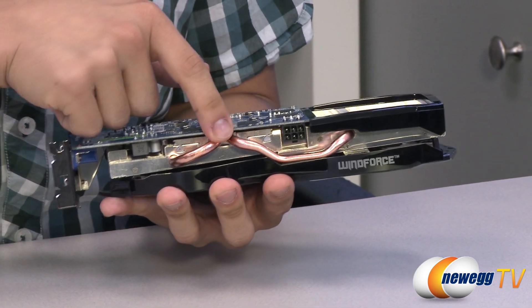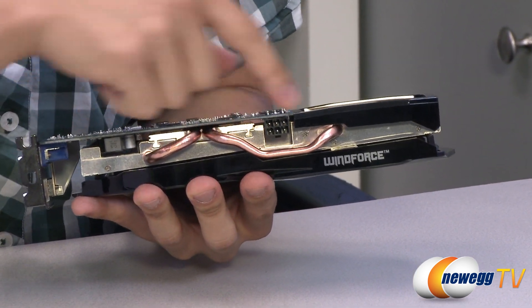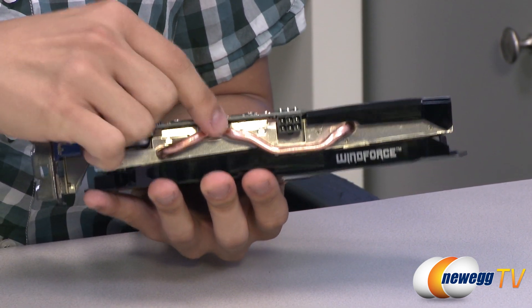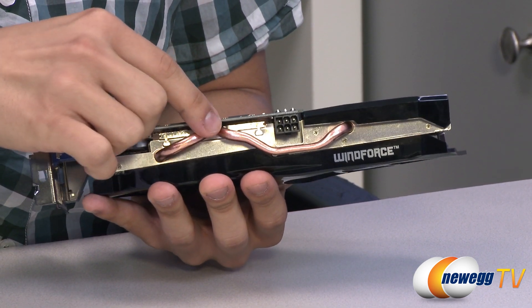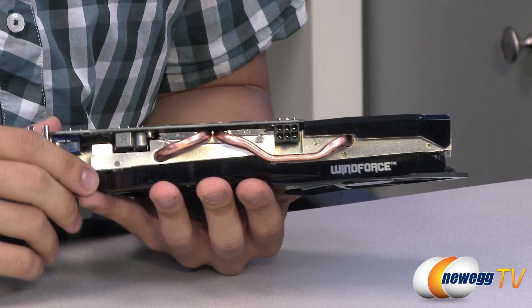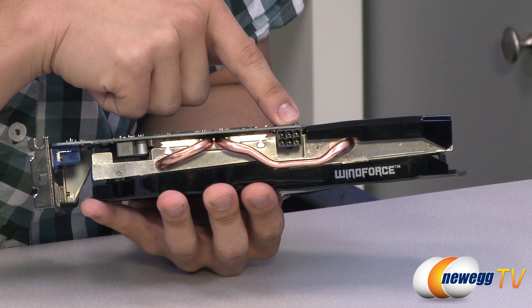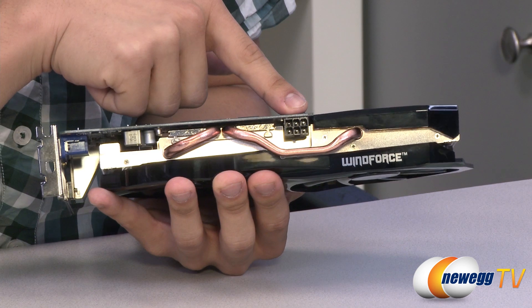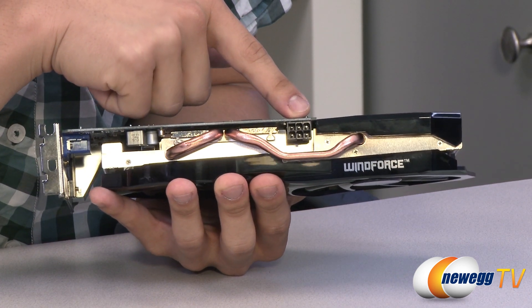On this side here, you can see we have two six millimeter copper heat pipes which run completely through the aluminum fins, absorbing all of the heat dissipated from the GPU, which is then dispersed by the two fans throughout the card. We have a single six pin PCIe Express power connector here. We did do a power test on this card and found a max power draw of 170 watts under full load.